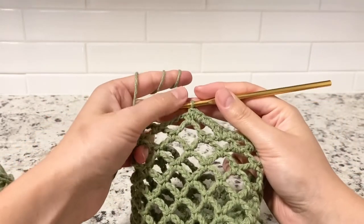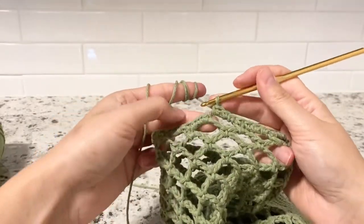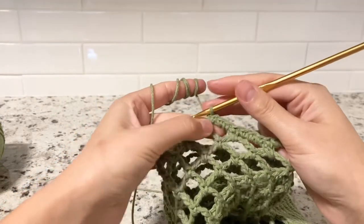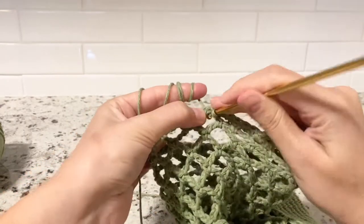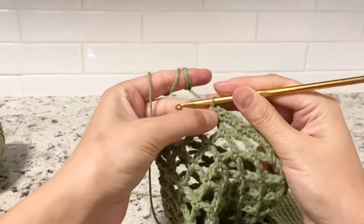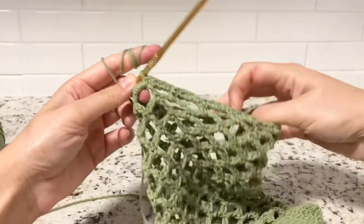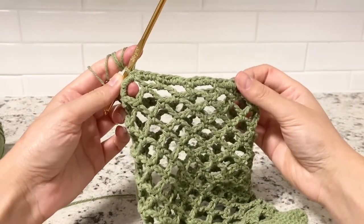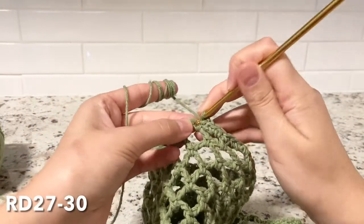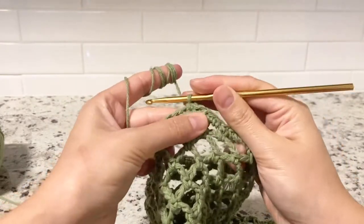I will show you how to close round 26. At the end, I did the final three single crochets in the chain five space, and I'm going to connect the two together with a single crochet. At the end of this round you should have a total of 48 stitches, just like at the beginning.